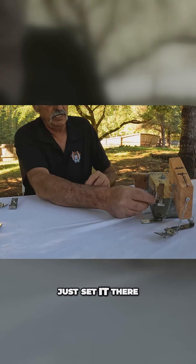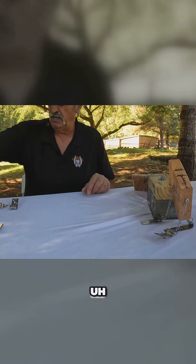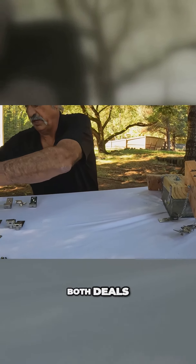And if it needs to be leveled, just set it there. Pop your chalk line and level it as needed. So it kind of covers both deals.